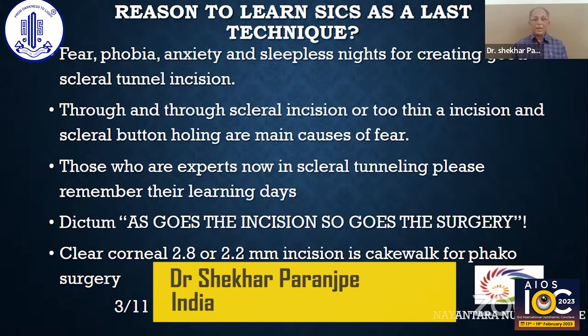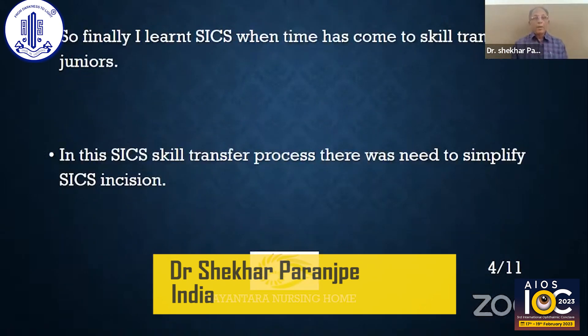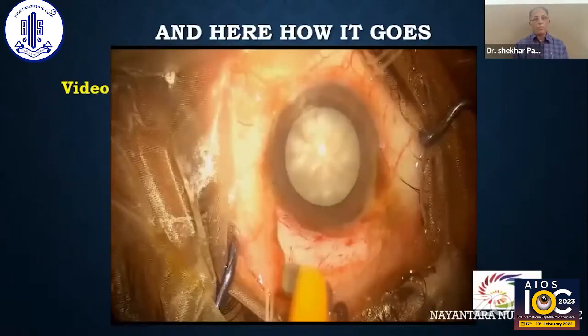As against clear corneal, a 2.8 or 2.2 mm incision is a cakewalk for PHACO surgery, isn't it? So finally, I learned SICS when the time had come for skill transfer to the juniors. In this skill transfer process, there was a need to simplify the SICS incision — and this is how we got it done.